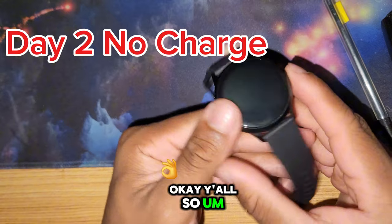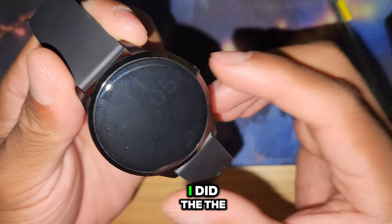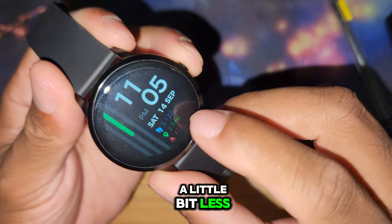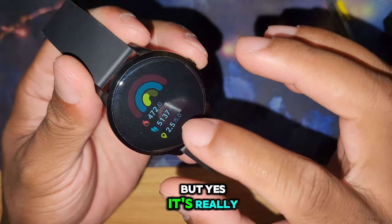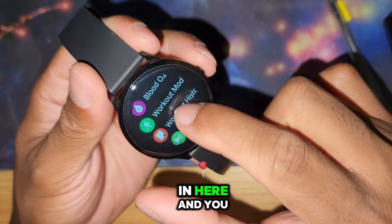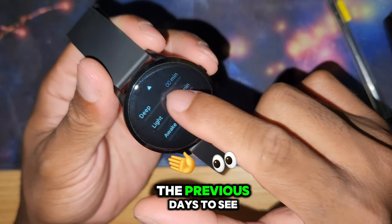Alright y'all, I've been using it for two days now. It does pretty damn good at tracking. I did the steps on my phone and this is very accurate - my phone steps are a little bit less because I put my phone down. It's really good at tracking steps. It also does your heart rate and your sleep - you can go in and click on sleep and see previous days.